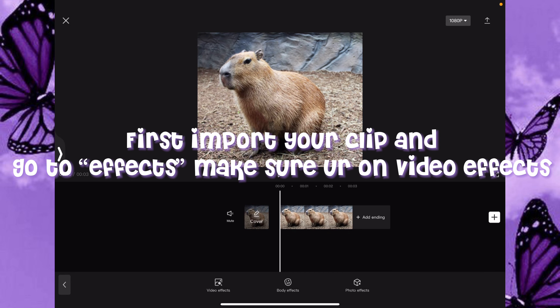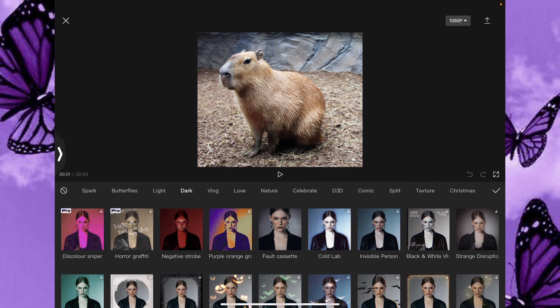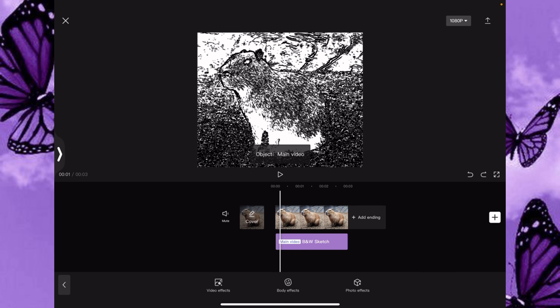Want good quality on CapCut? I heard you wanted this — if so, keep watching. First, import your clip and go to Effects. Make sure you're on Video Effects, scroll down to Comic, and add BNW Sketch.